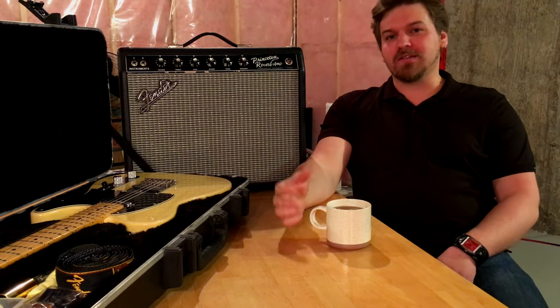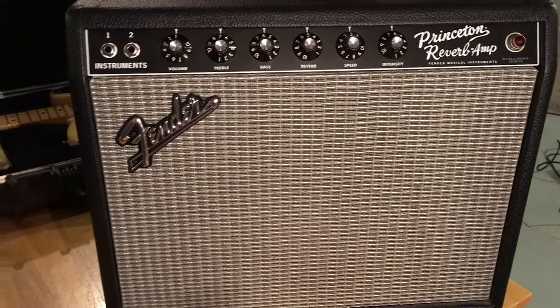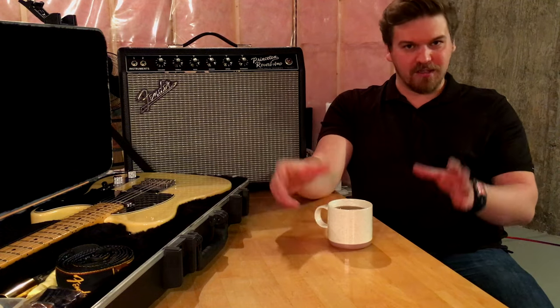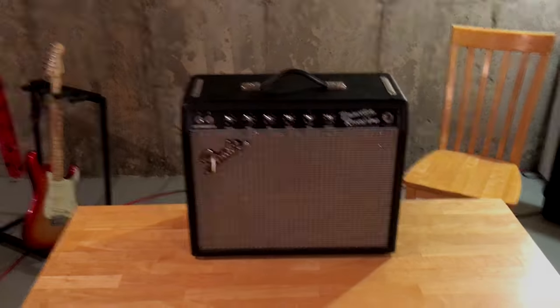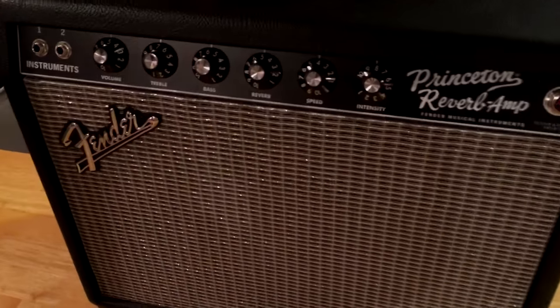A little bit of history of how I came to find the Princeton Reverb Amp. I started out playing guitar with a solid state amp, a digital interface — they were very popular at the time. It's a beginner guitar amp, and I knew that there was something special about tube amps, but I didn't really know what that was.